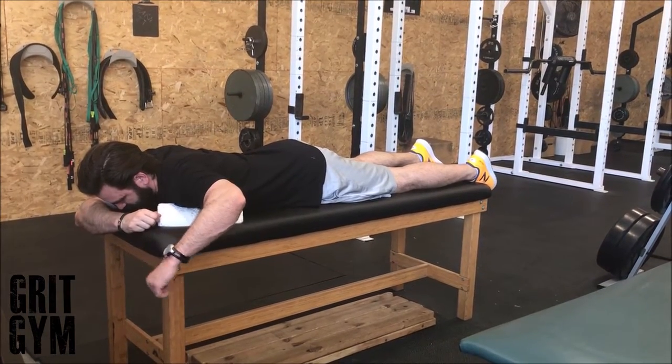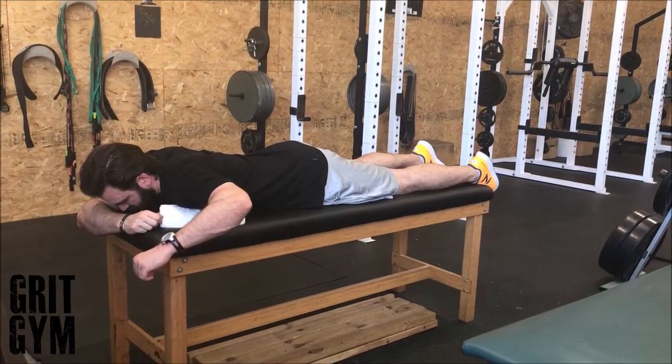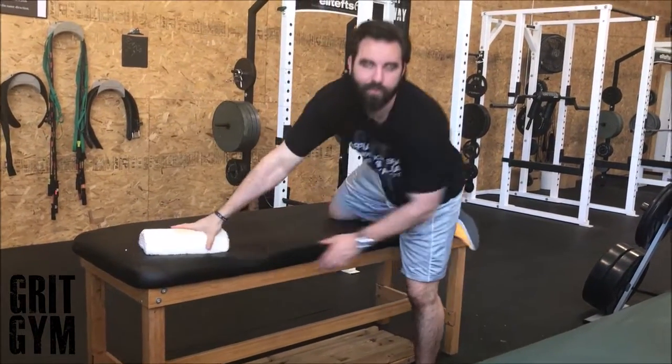Pull it up, hold, come back down slow. Pull up slow, hold, come down slow. That's a prone external rotation.